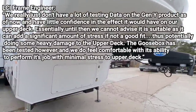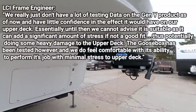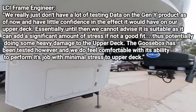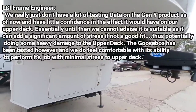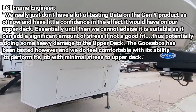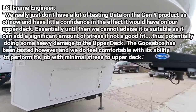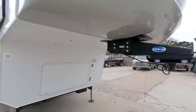Anyway guys, I sure hope this clears things up. Hopefully Gen Y gets their hitch approved and is able to go through all the testing and provide the data to LCI in a manner that checks that box, making it a product that can be used on their frames. But I think until all of those testing questions have been answered, long term I don't know if that's going to happen anytime soon. If you haven't had a chance, please take a moment, subscribe to my channel, give me a thumbs up, and we'll talk to you again very soon.